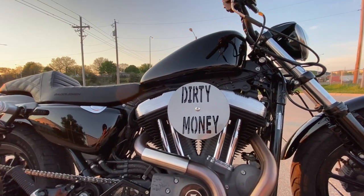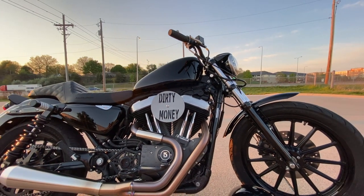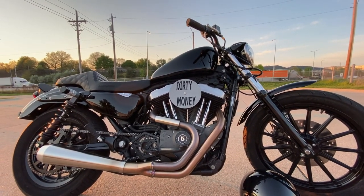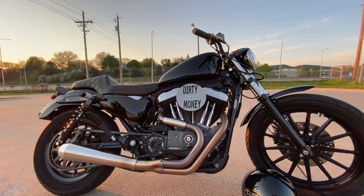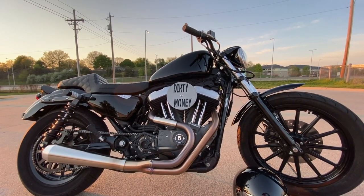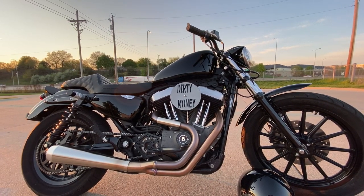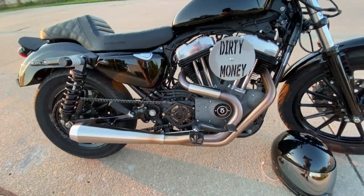I had a guy on Instagram, Nightfall Customs, who custom made the 'Dirty Money' outline over the intake. It turned out pretty good — he's really good and will do any custom lettering you want; I'll leave a link to his Instagram below. For the black paint job, shout out to my best friend Greg — I'll leave a link to his channel below. He painted the whole bike and it turned out amazing. It's just plain black; I actually have some silver decals on the way for the tank. I also have Thrashless Supply front pegs.